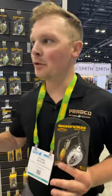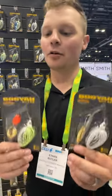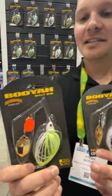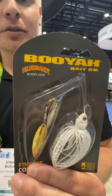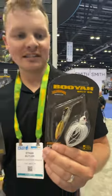Hey guys, Ethan Butler here at the Booyah booth, iCast 2023. I've got a cool one to show you from Booyah. This is the Finesse Covert Series Spinner Bait. This is an add-on to the regular Covert Series line.